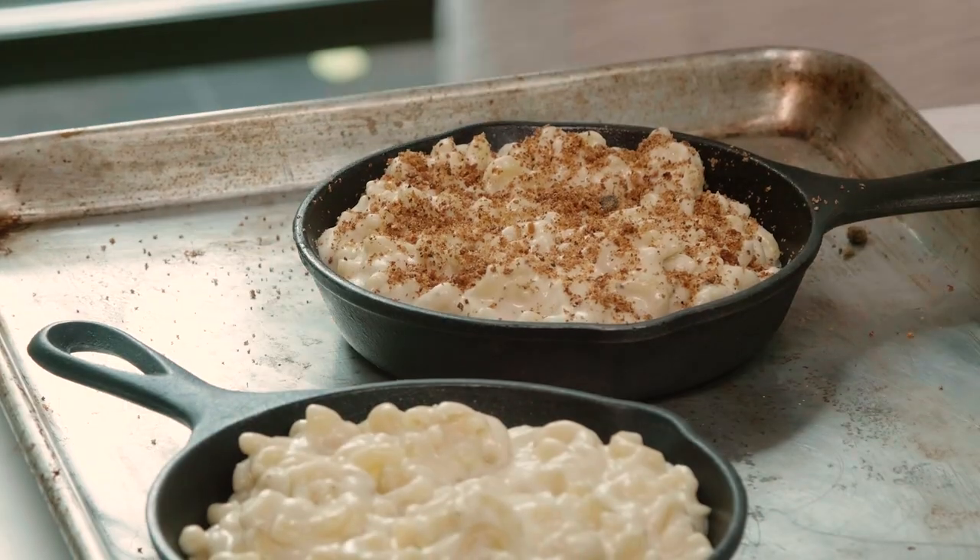I'm going to put this in the oven. In about 30 minutes, watch it. If you don't like the top, if it's not crispy and brown enough, broil it for a second. But whatever you do, do not take your eyes off it because it will scorch.